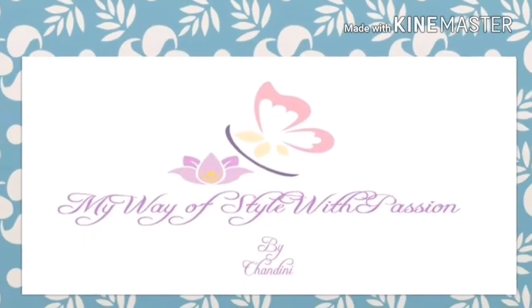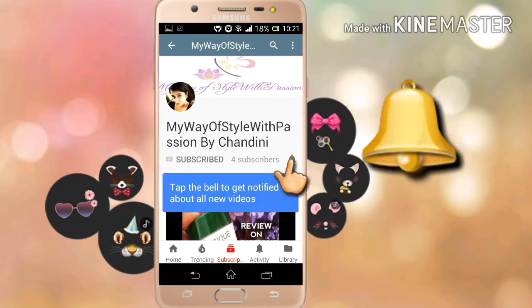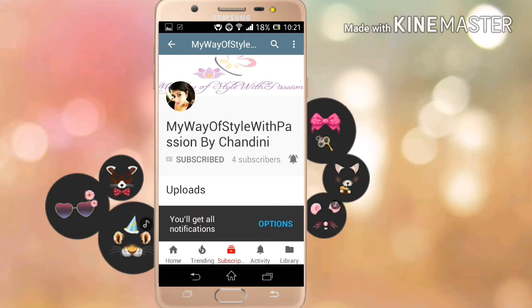Hey guys, welcome back to my channel, My Way of Style with Passion. This is Chandhi for you. Please hit the subscribe button if you're new to my channel, and if you're already subscribed, please press the little bell so that you never miss any update on my new videos. This is completely free for you guys but it means a lot to me, so thank you.